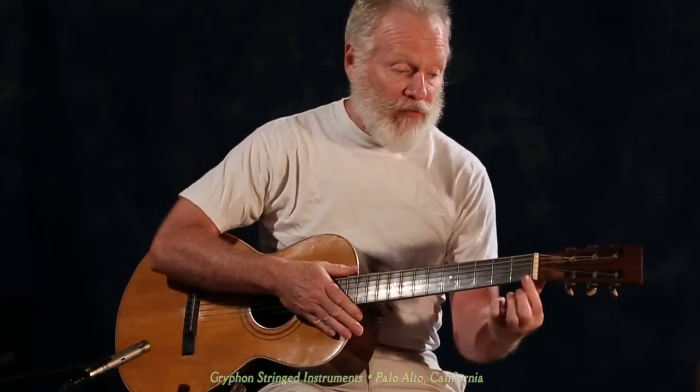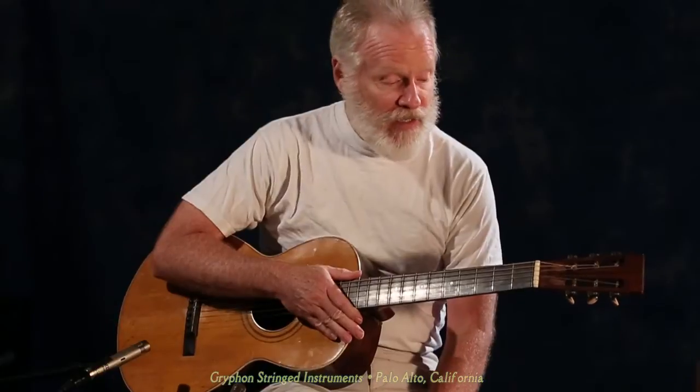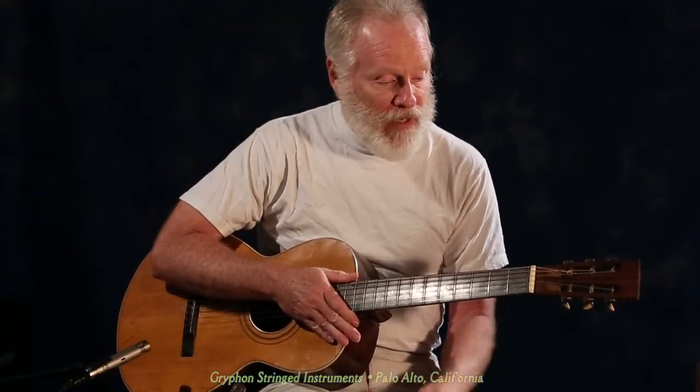Additionally, it has a zero fret on it. A zero fret in 1905 — I've never heard of that before. It wasn't the Gretsch Company that came up with that idea apparently; it's been around a while.